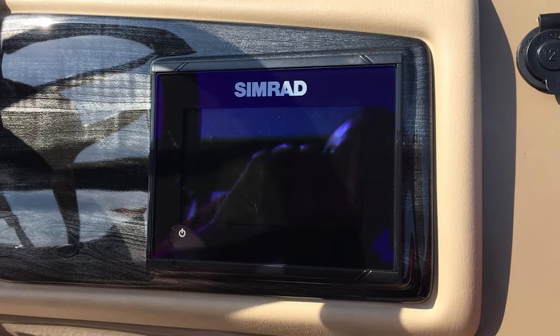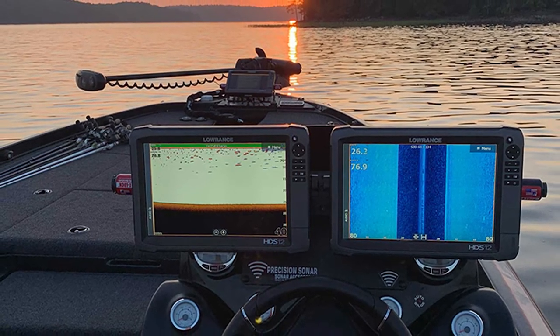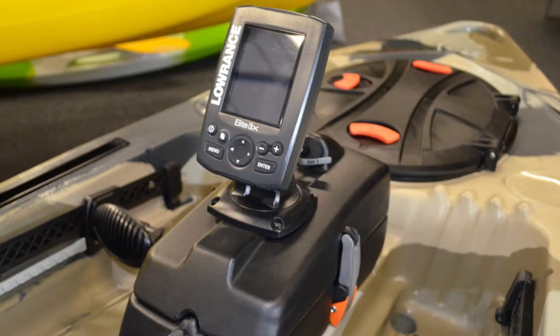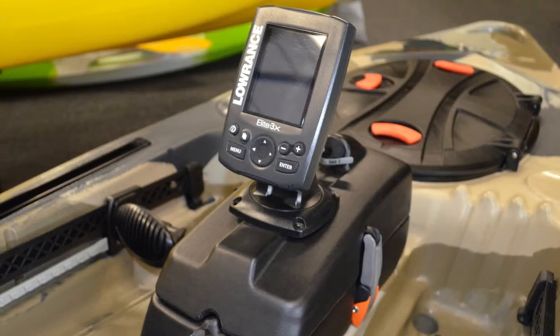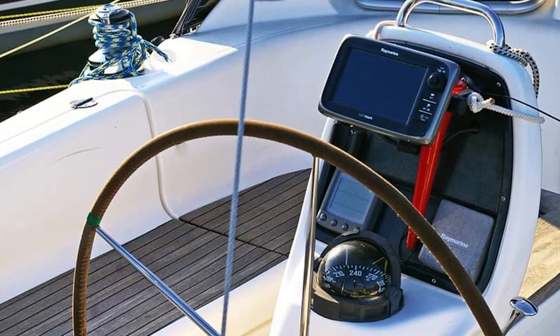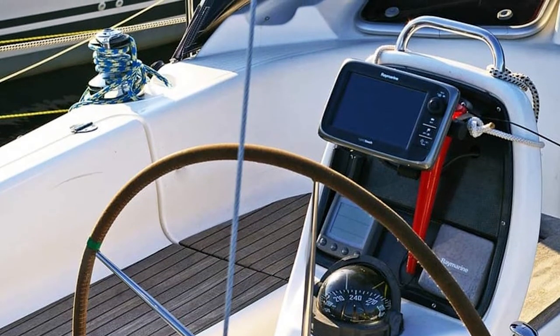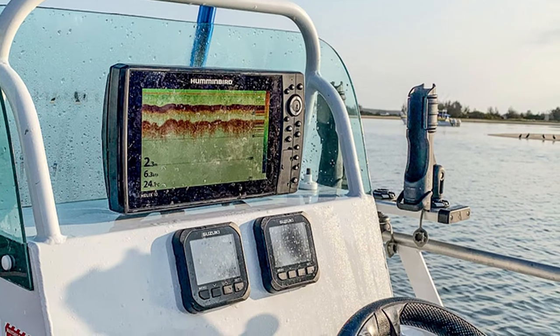Surface mounts are placed on the surface and transmit signals that are used to generate a fish finder image. These signals are then sent to the fish finder unit itself, which uses them to create a real-time image of what's beneath the surface of the water. Surface mounting your fish finder is a great way to get the most out of your investment and ensure that you're able to find fish when you're out on the water. Keep these tips in mind and you'll be able to surface mount your fish finder like a pro.